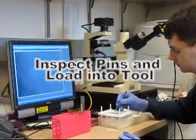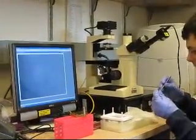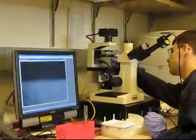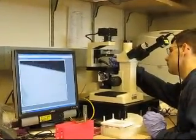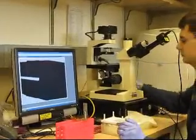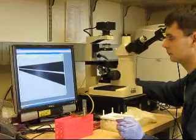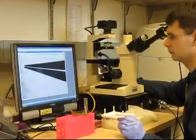Check the pins for debris or damage before loading them into the tool. Use forceps to place the pin onto a microscope slide. Check that the full length of the pin's channel is clear. Also check that the tip of the pin is not damaged.